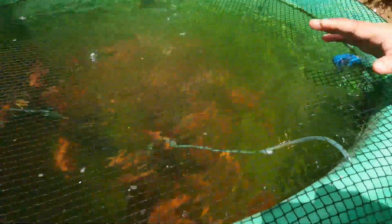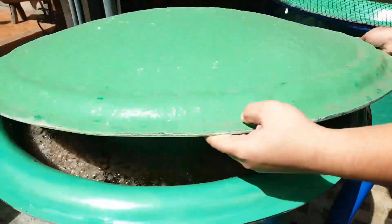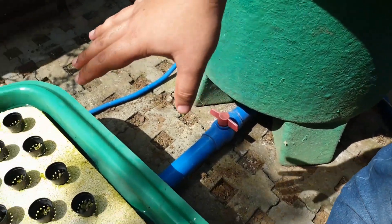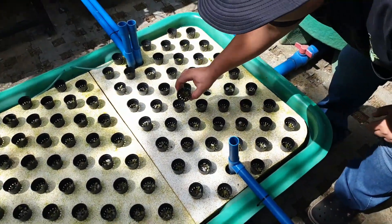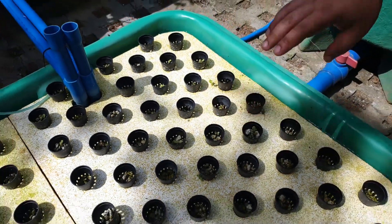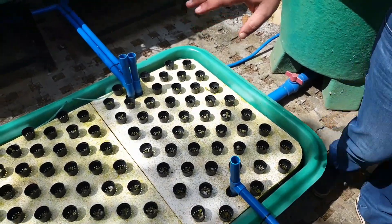When we drain the waste of our filter, it goes to our hydroponic sump over here. In our hydroponic sump we have some lettuce seedlings we started. Later we will show you how we start our seedlings. Then from the sump, it goes to another sump over here.